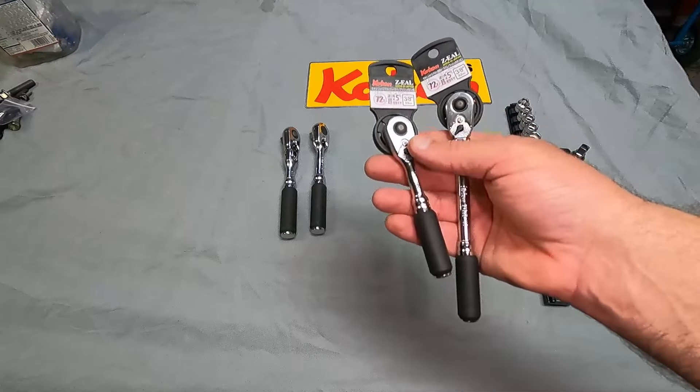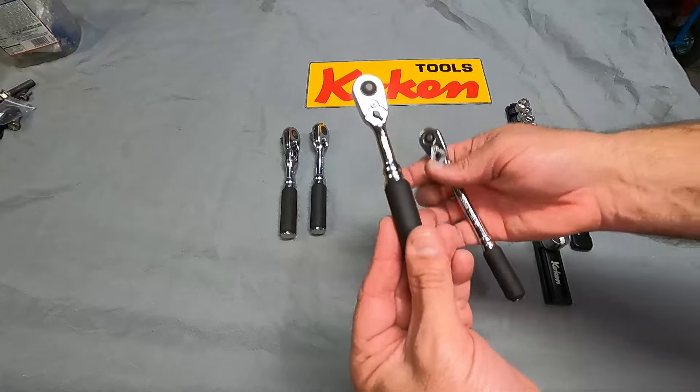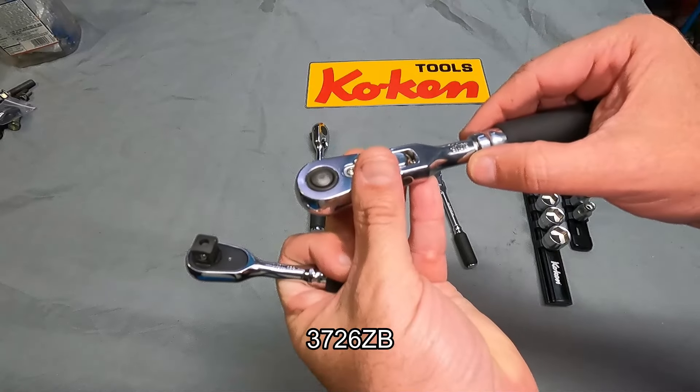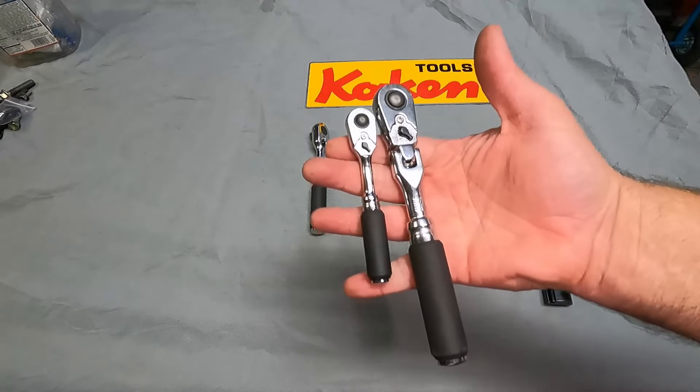Let's take these little tags off and take a look. There you can see the size a little bit better. Let's grab this one and compare it to the other Koken ratchet that I've been using. This one here is the 3726ZB, and this is your standard 3/8ths drive in size. So there's the difference right there.